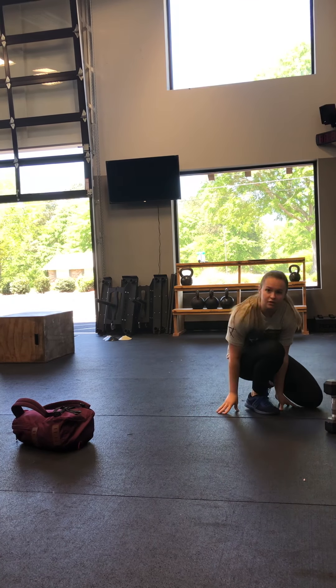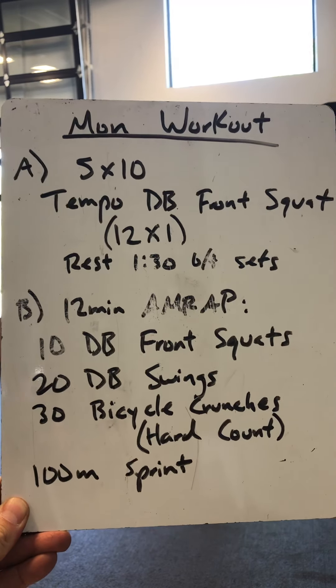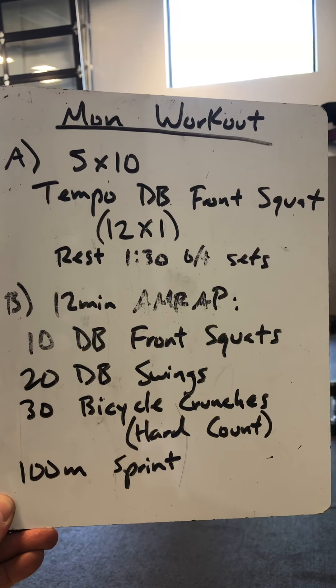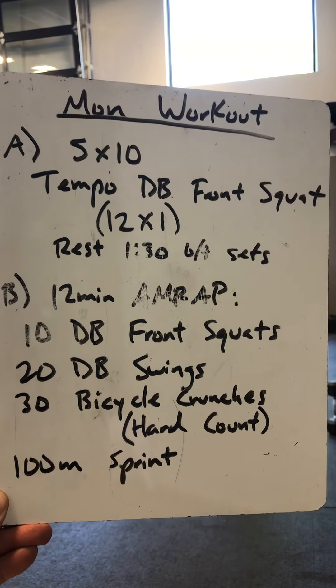Alright guys, that's our warm up. Then today's workout — we've got two parts. Part A is strength. Remember, when we're doing this tempo work, try to go heavy if you can. Use a heavier dumbbell or kettlebell if you've got something, or load up that backpack. And then we've got a 12-minute AMRAP for Part B, our Metcon today.